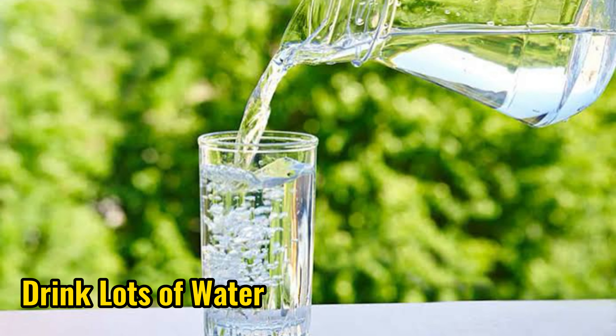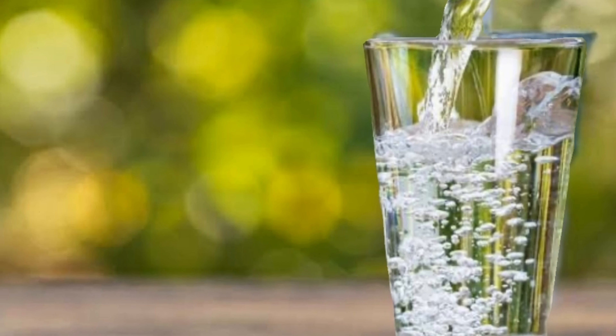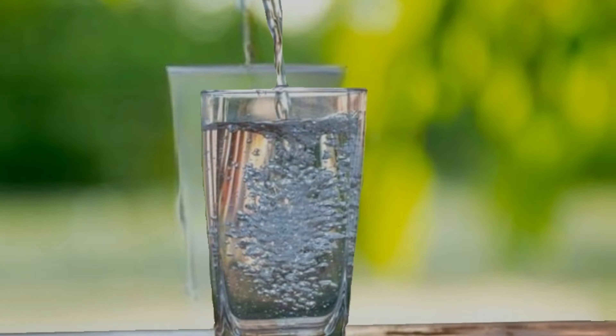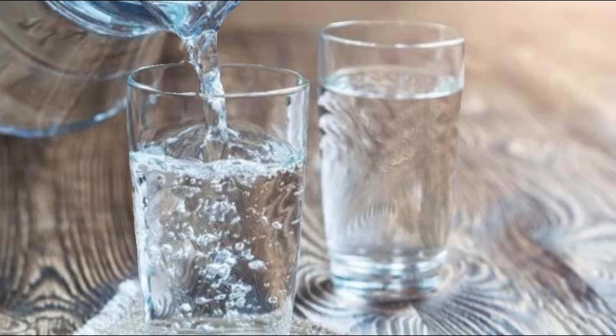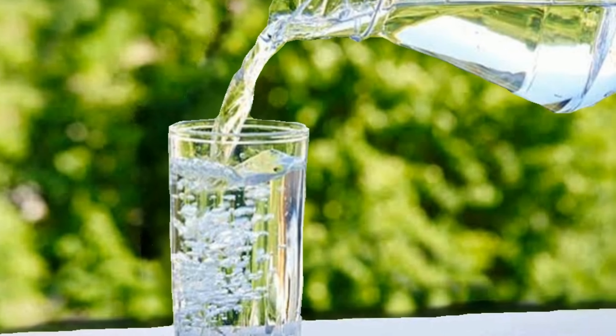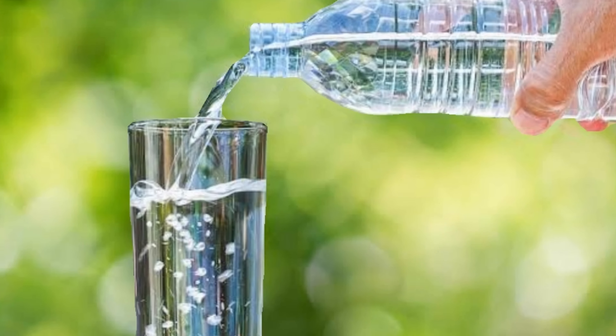7. Drink lots of water. Drinking lots of water can increase saliva production. Saliva in the mouth functions to moisturize and dissolve food debris stuck to the surface of the teeth. Drinking water also contains enzymes that can help prevent bacteria that cause oral infections from growing.